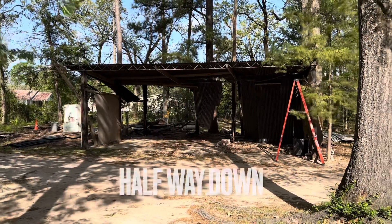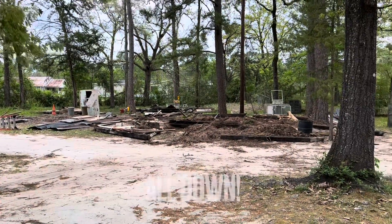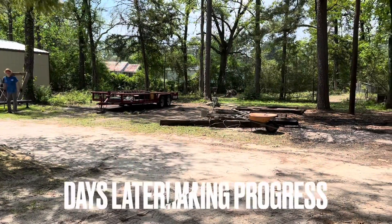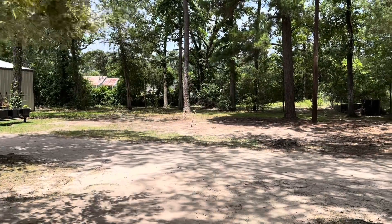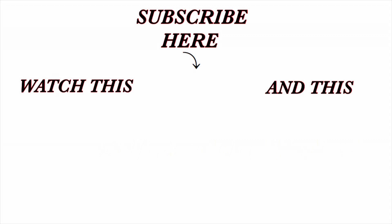He came and tore down the whole shed by himself and hauled off most of the material. We were still left with some mess — straw, railroad cross ties, old carpet, glass, and different things. But look at the progress — look how much this opened up our property! It looks so much better now that it's all torn down and open. I know I don't have all that old stuff out there to harbor snakes and spiders, so I feel like it's also safer. Anyway, guys, we've been really busy on the property. We hope y'all have a wonderful week — we love y'all and we'll see you really soon with a brand new video.